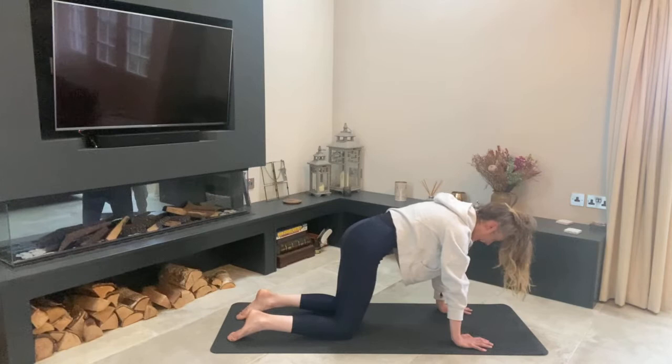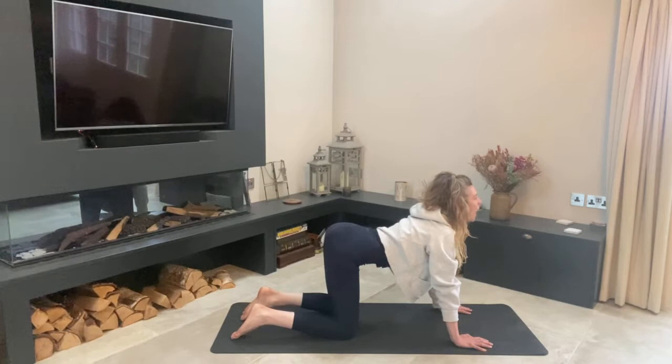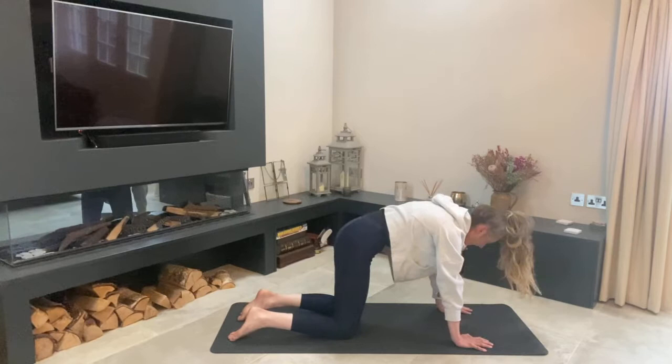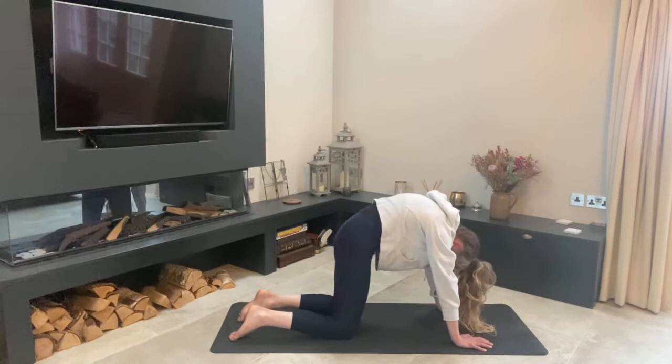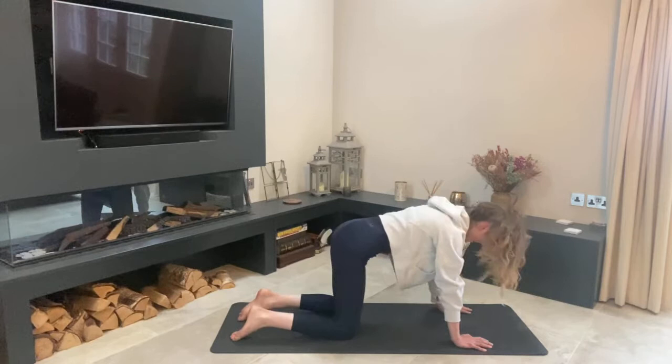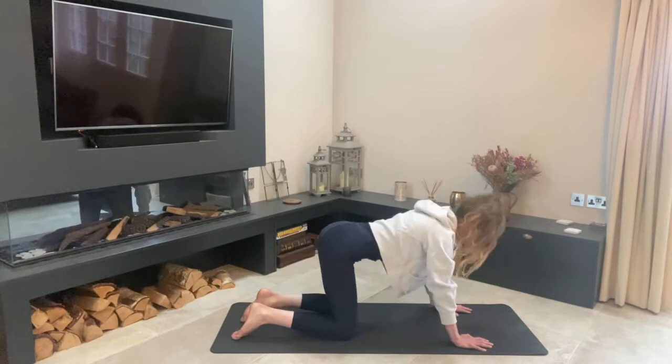From here we're going to do cats and cows. On the inhale drop your belly, lift your chin, tailbone goes up; on the exhale round and contract, chin to chest. This is great for getting a nice straight back when you're in the saddle. Try to push a little bit more into the points of your spine that aren't supple — we don't want to just work the existing flexibility points.